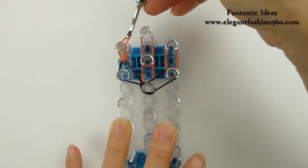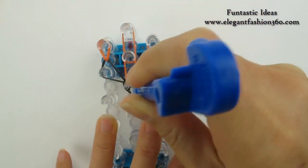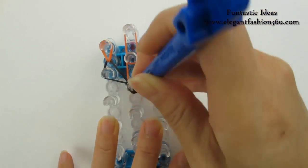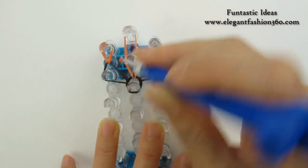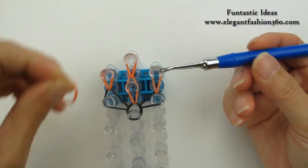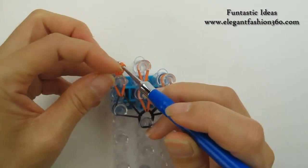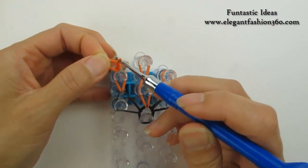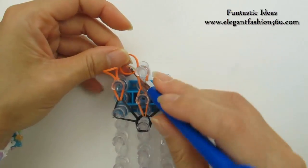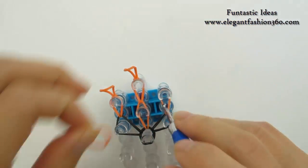Loop it to your left and grab the bottom one. Loop it to the next one, come back here on this band. Loop it to your right, grab the bottom one. Now after we've done all this part, we're gonna take one single band — this is our secure band. Put both ends on your hook, grab one end through the other, pull it. And do the same thing on the center and on your right.